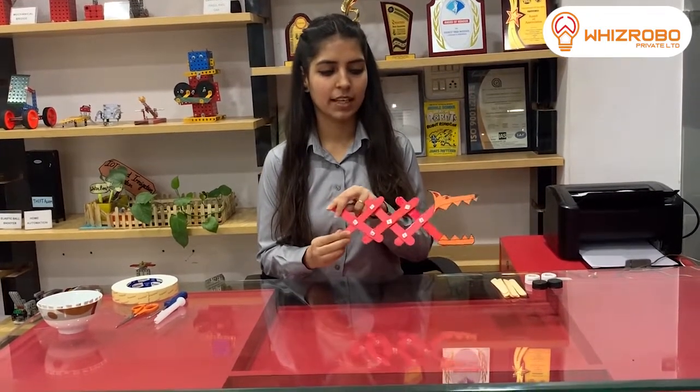So my today's topic is robotic scissor arm, which works like this. In this, we basically learn about mechanical lever, in which we use three points: the first is fulcrum point, the second is load point, and the third one is effort point.